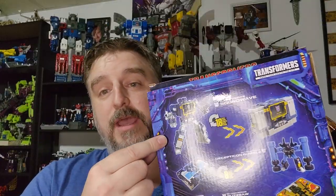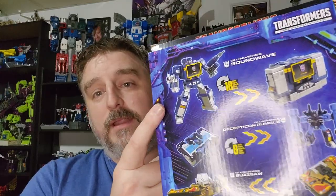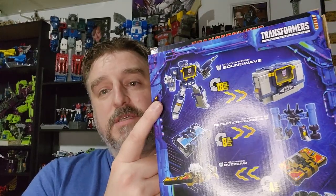And of course, a tape deck Soundwave — can't wait to have that. I'm going to compare him with the Siege one, and then the Siege I'm going to transform into a lamppost and put him with my Cybertronian shelf, my pilot episode shelf. Can't wait to do that.